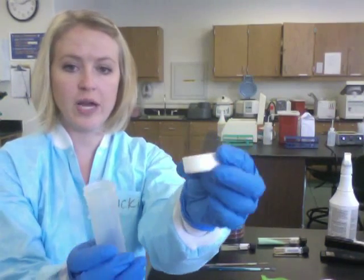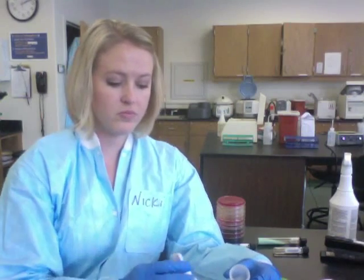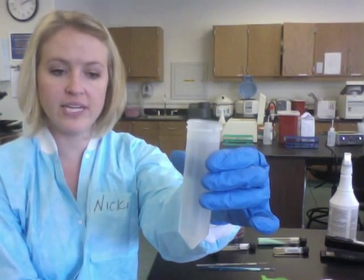You're going to open this up — it just has a screw cap. Set the screw cap down with the inside sitting up. You're going to put some sterile saline into this conical tube, then take a piece of the tissue and place it into the sterile saline.